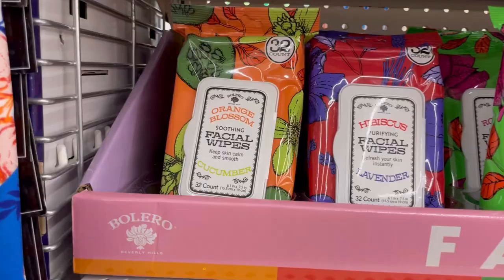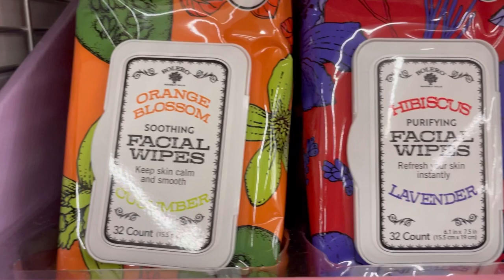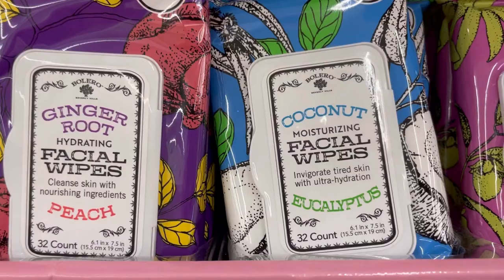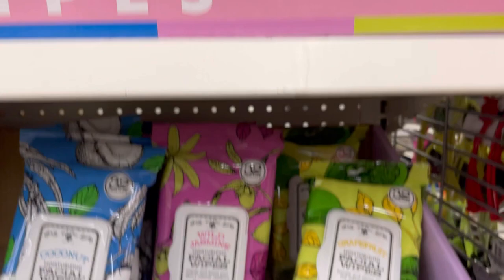These are brand new products by Bolero — orange blossom soothing facial wipes and cucumber, all 32 count. They also have hibiscus lavender, lavender, rose hip, tea tree, ginger root, peach, coconut eucalyptus, wild jasmine, grapefruit, and lime. I like the bright colors of the packaging.